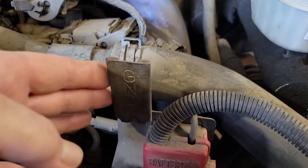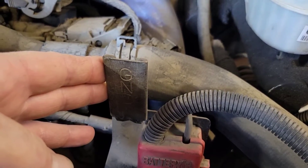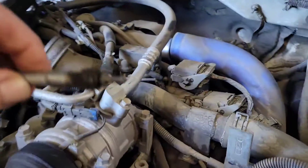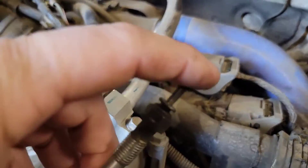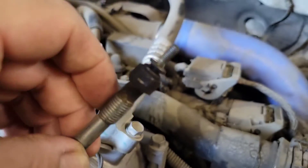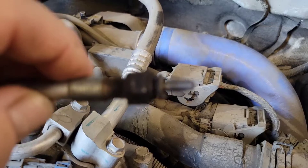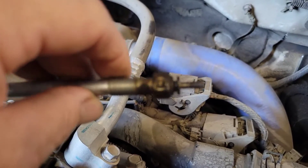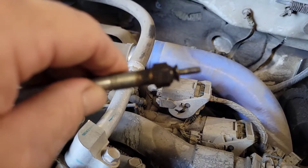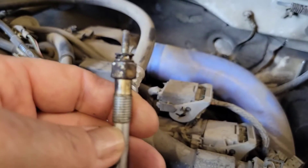Use a back-probe pin so you don't open up the connector. The glow plugs thread into the block and are connected to ground, so when you connect there you're going to the body of the glow plugs and testing each individual control wire. The previous LB7 I had — all the glow plugs were good, they all ohmed out to close to zero ohms. This one had six bad glow plugs — some were open, some had really high resistance.